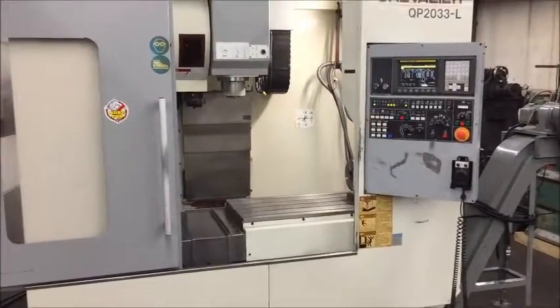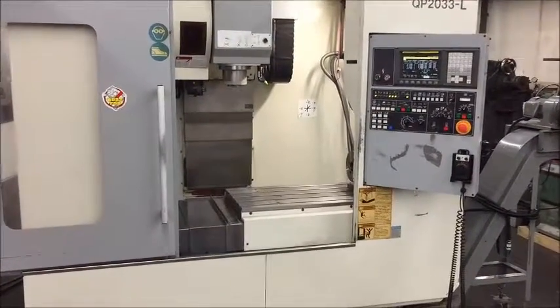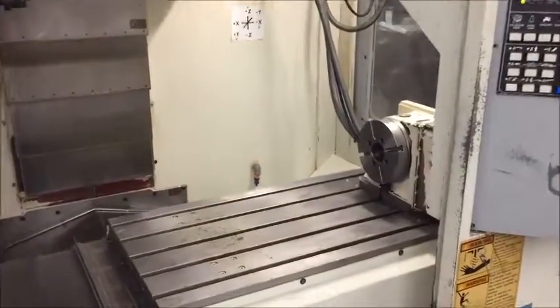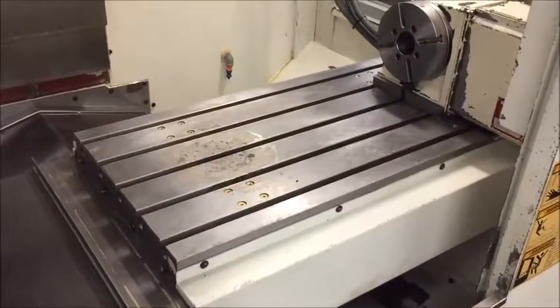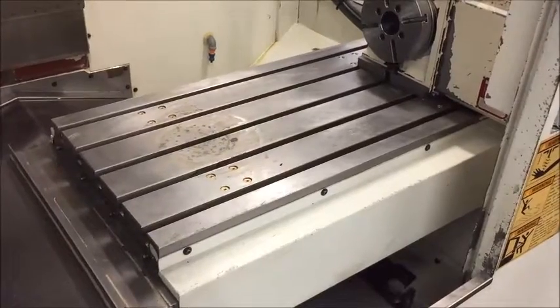Cutting hours on this are approximately 9,300 hours. Table size is 40 by 20. X axis travel is 33.4, Y axis is 20.86, and Z axis is 20 inches.